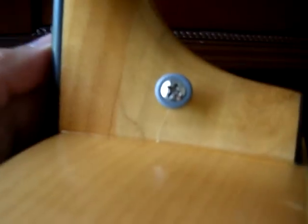The strap button here has a slight scratch — right there, though it's hard to focus the camera on it.